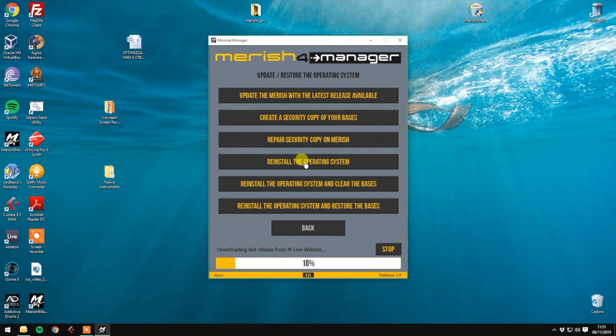Then it's going to download the last release from the MLive website, and then it's going to transfer the operating system to your Merish 4.